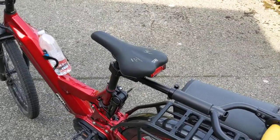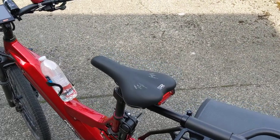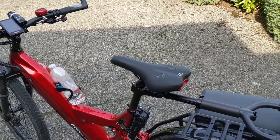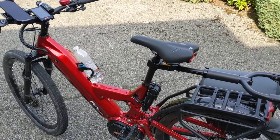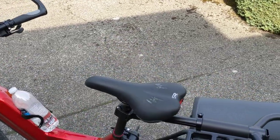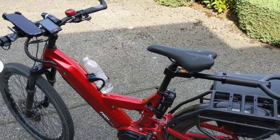This seat — you can see I still have the stock seat on there. It works great for me; of course, everybody is different. Just like the controller and the battery, my butt wears out before I pretty much run out of battery, and I go 30 miles on this. It feels great, but of course everybody is different.